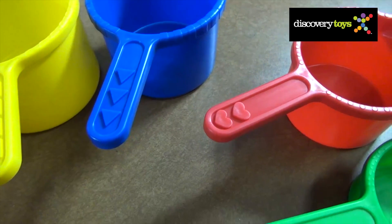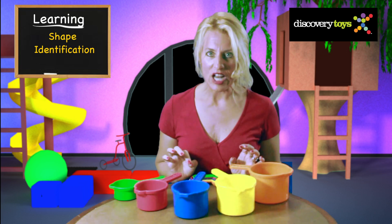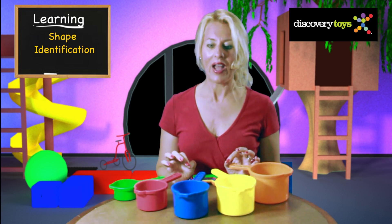Squares, triangles, hearts, and a circle. The number of shapes is associated with the pot number.